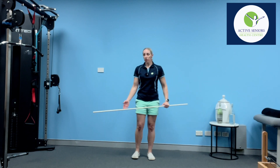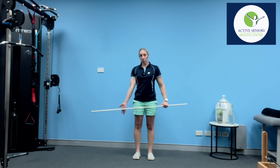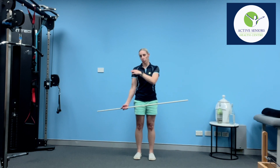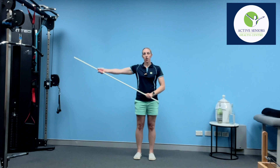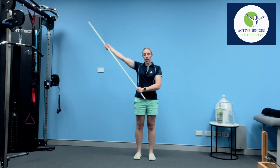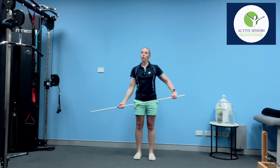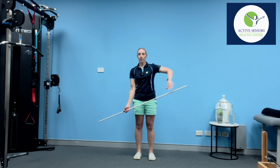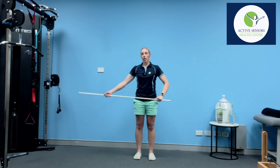Now we also want to bring the arm up to the side. This time we're going to bring the palm facing forward, and I'm going to use this hand — remember, this is my painful shoulder — to bring the arm up as high as I comfortably can and then back down. You'll notice with the shoulder and the way it moves, it's not straight out to the side — it's arcing up, following the natural position that the shoulder moves into.